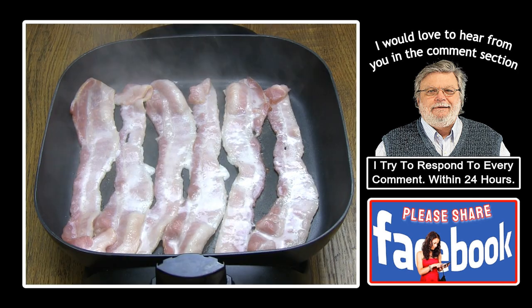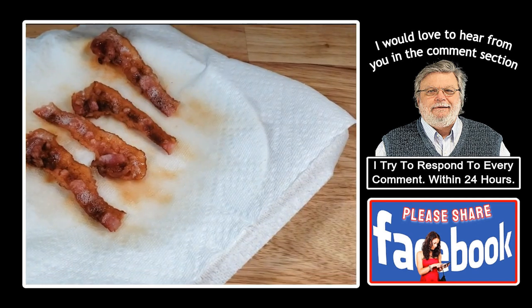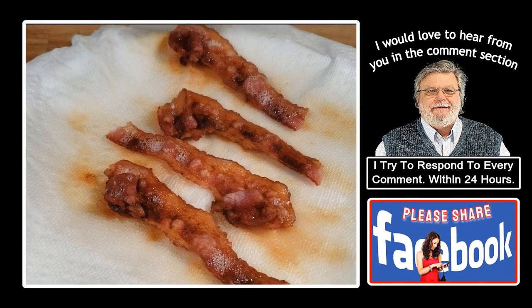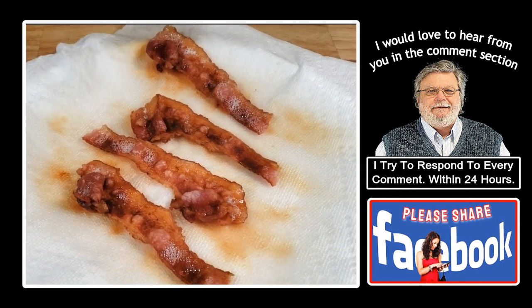You'd probably agree with me that the best tasting bacon is bacon cooked in a pan in its own grease. When you use paper towels to cook bacon in the microwave, you deny the bacon grease an opportunity to flavor the bacon.